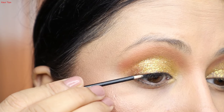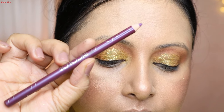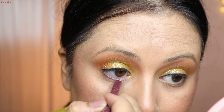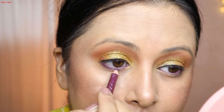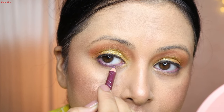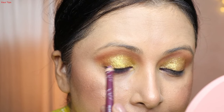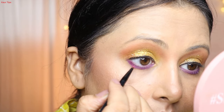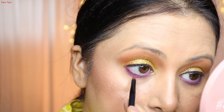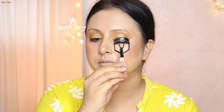Then I apply Maybelline Gel Eyeliner with a felt tip brush, close to the lash line — just a tight line, not a big liner. For the lower lash line, I try something different: I take a purple eye pencil and apply it on the lower waterline, then on the lower lash line with gentle, slow strokes. I set it with a purple-tone eyeshadow. The yellow and purple combination is trendy right now — I saw it on Instagram and decided to try it, and I do like it!